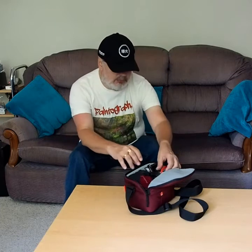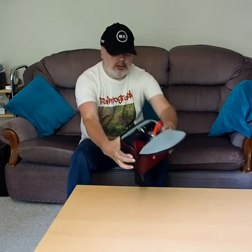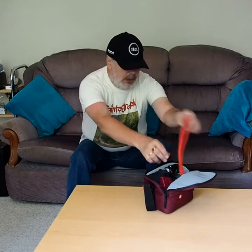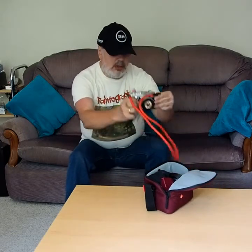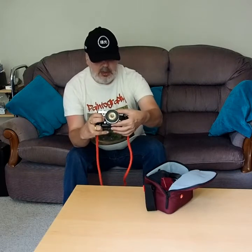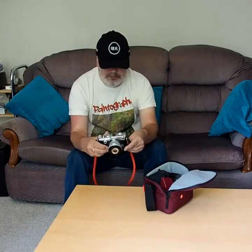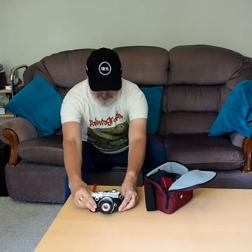First off is the camera itself, packed in there. At the moment it's my little Olympus Pen F camera, fitted with a Lumix 12-32mm zoom lens. It's a very small pancake-type design, very sharp. As you can see, it extends and retracts. It covers 12-32mm, which is a good walkabout lens, and it works very well with this Pen F body. So that's the camera and lens A.